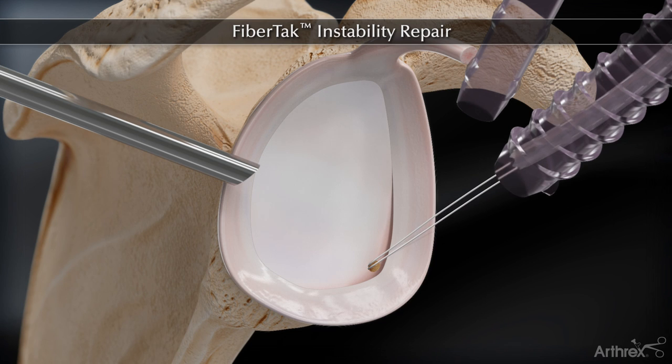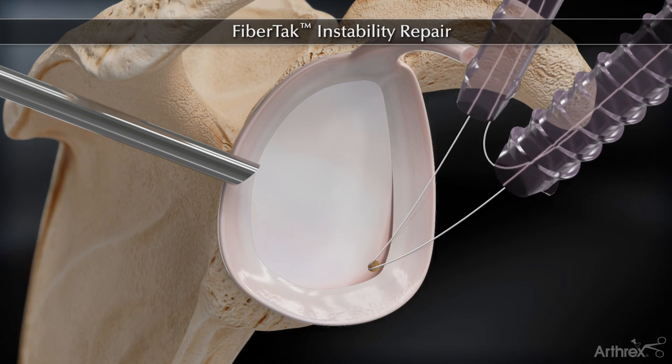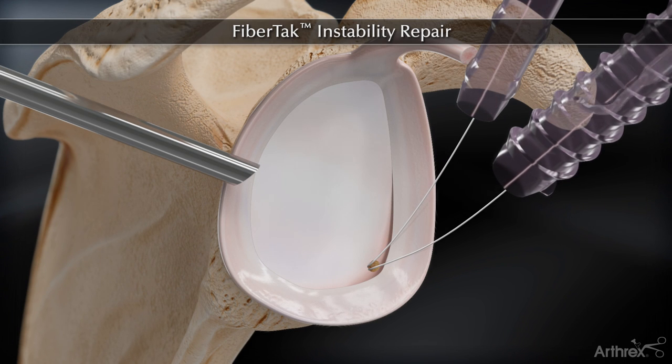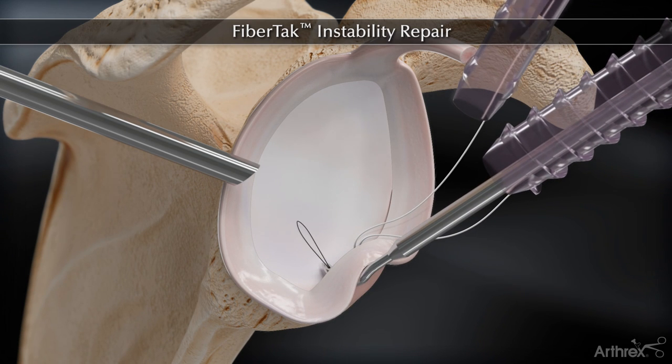One end of the suture tape is retrieved out of the anterior superior portal with a suture retriever. The suture tape is then passed through the labrum using a quick-pass suture lasso.